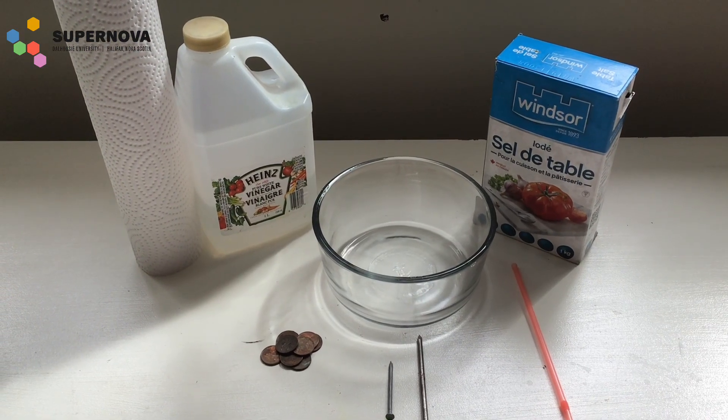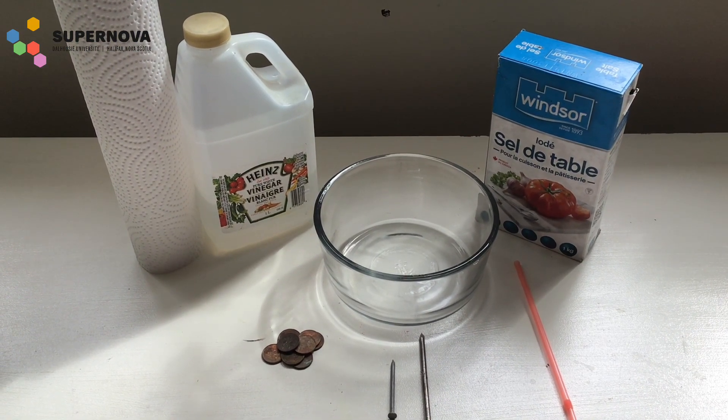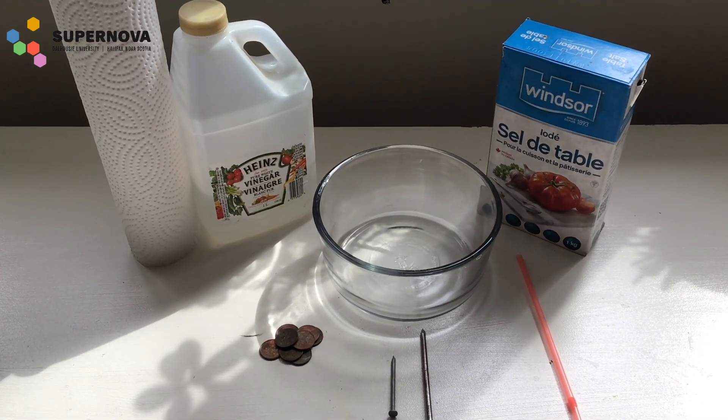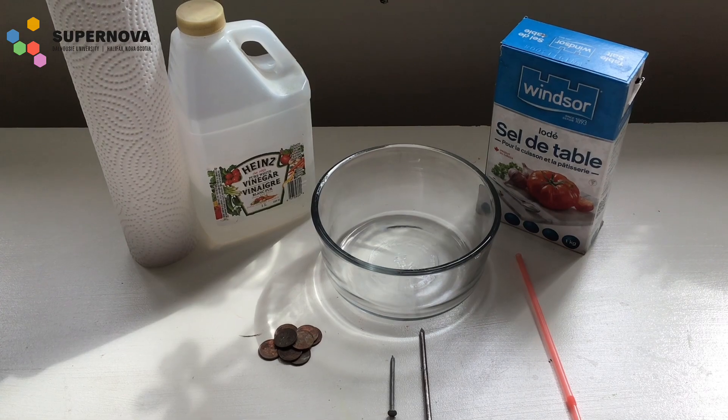The materials you will need for this experiment are some paper towel, some vinegar, some salt, a stirring rod, a mixing bowl, a galvanized and a non-galvanized nail, and some old tarnished copper pennies.